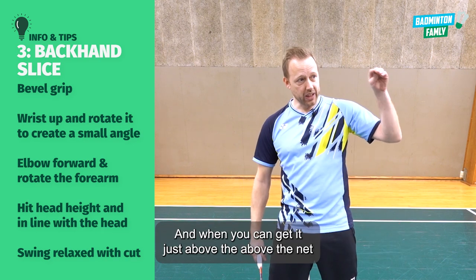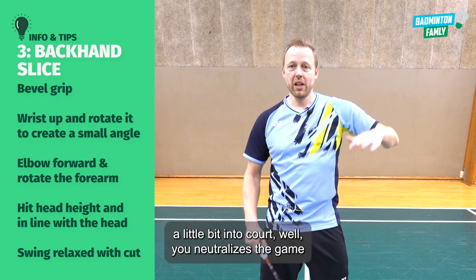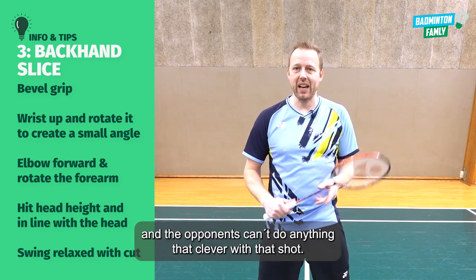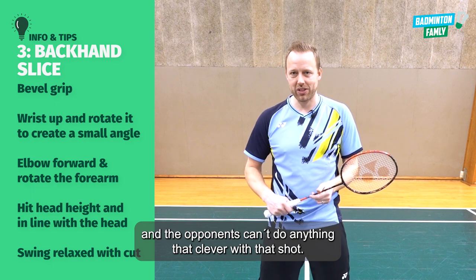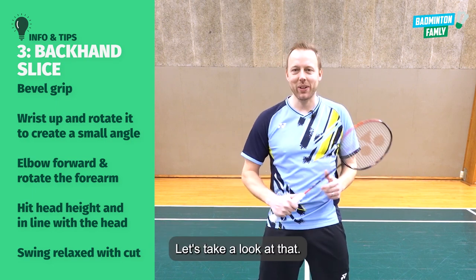And when you can get it just above the net, a little bit into court, it neutralizes the game and the opponents can't do anything clever with that shot. So that's the next one — the backhand slice. Let's take a look at that.